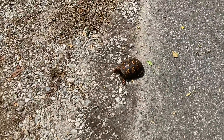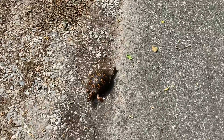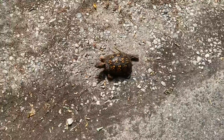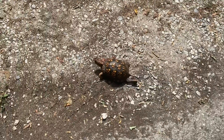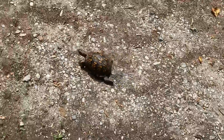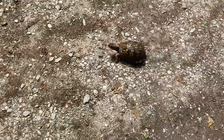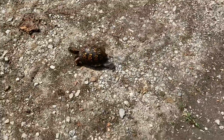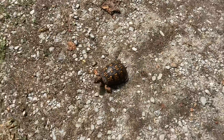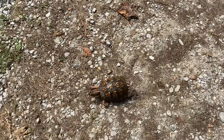A cool thing about these turtles is that they have what's called a home space. Box turtles are the only kind of turtle that can do this — they live in one area, basically a quarter-mile radius, for their entire lives. They do not go outside of their home space, and if they ever do happen to get outside of it, they will spend the rest of their lives trying to get back.